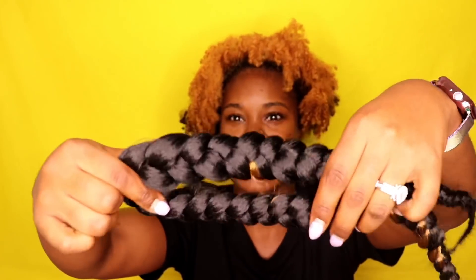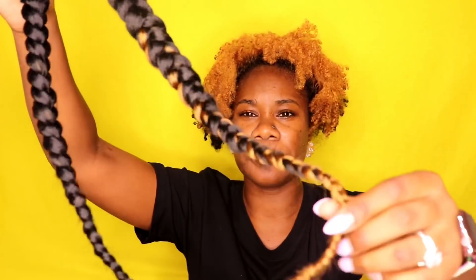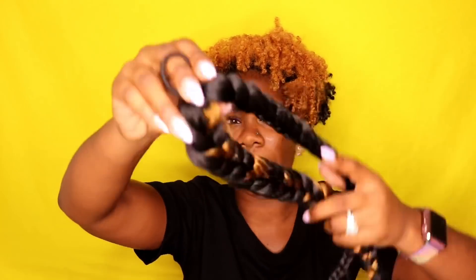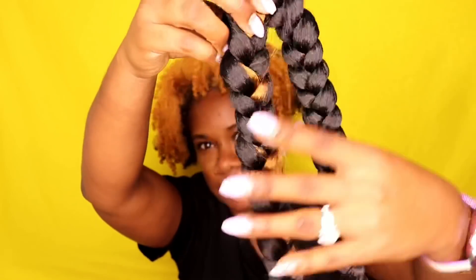For the second pack of braiding hair, I just braided it into two braids. You'll see some blonde in there — I took a little bit of blonde hair I had left over since my ends are blonde, and you're going to see a little bit of my ends, so I wanted to throw in some blonde. I split the pack in half and did two braids, that's it.